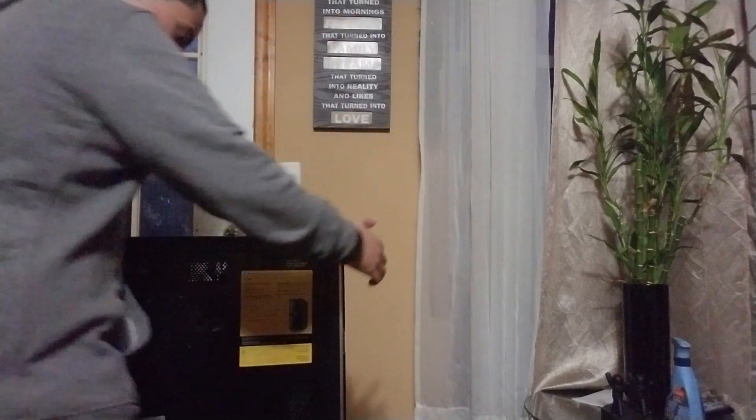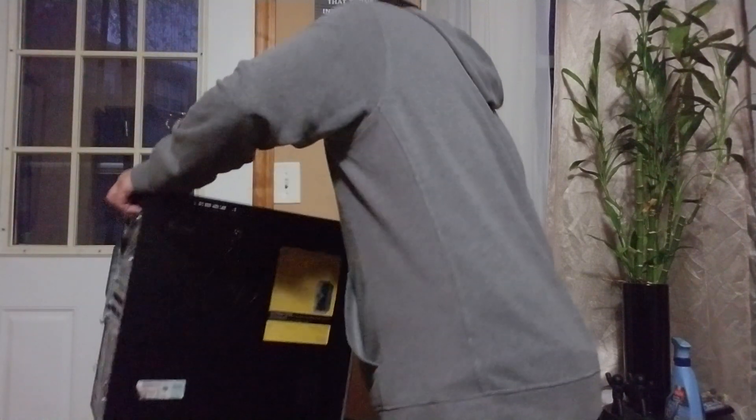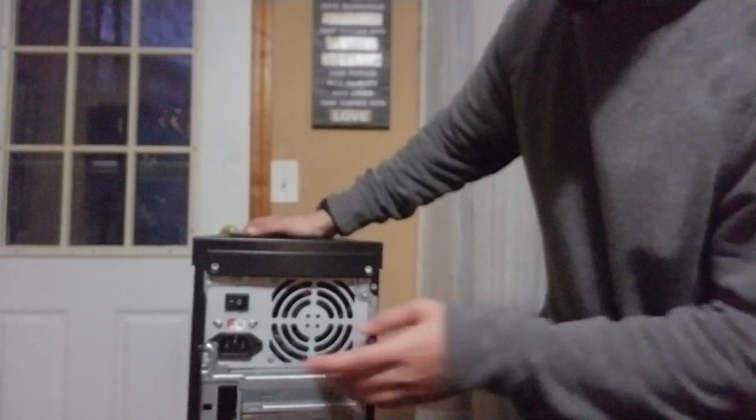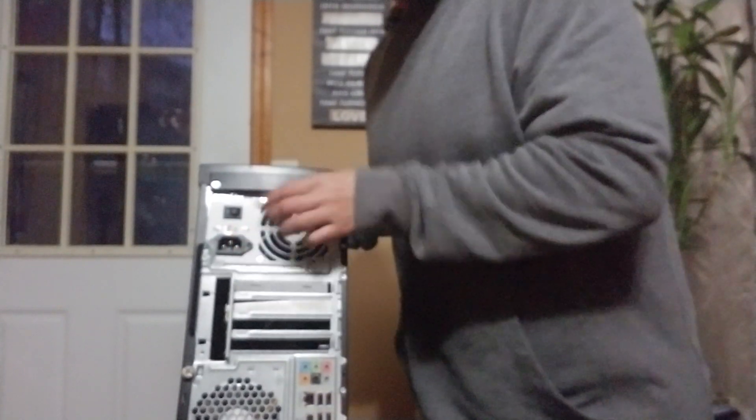I'm going to flip it over. So you can see here the components — this is the power plug for the computer, obviously the fan over here, and these are all the ports on the back of the computer.